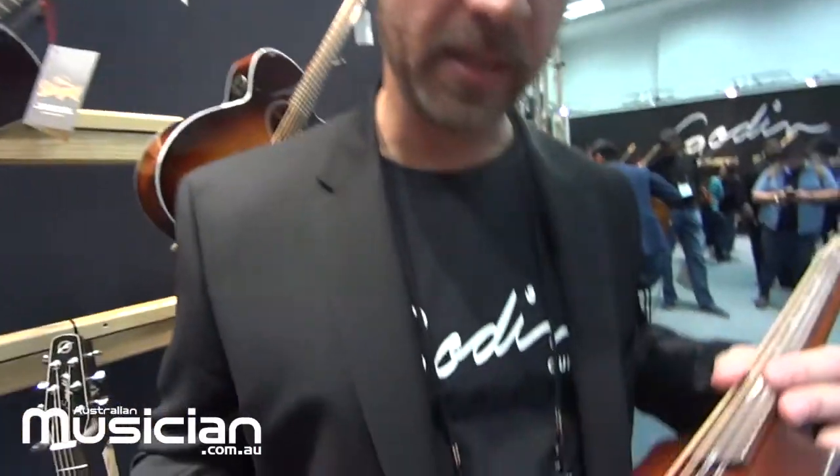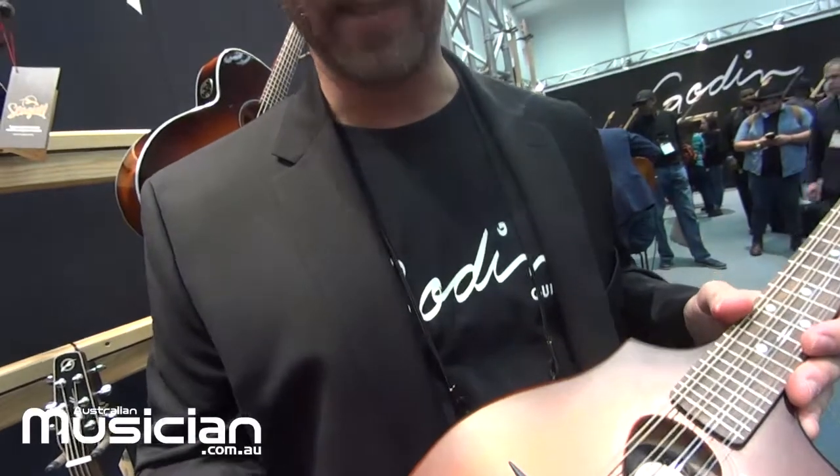There's a dampening aspect inside of it — you'll see a nice foam piece in there — which really cuts down on the overtones. It's a really very responsive mandolin as well, very responsive and very loud.